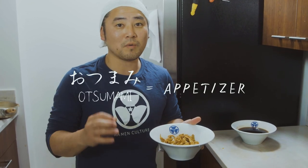We strained it, now it's getting ready to be cooled down. Once cooled down, put it in the refrigerator. You could use this as a topping for your ramen, or as an appetizer with your beer or sake — it's an amazing otsumami. Otsumami means a basic appetizer. Thanks for watching!